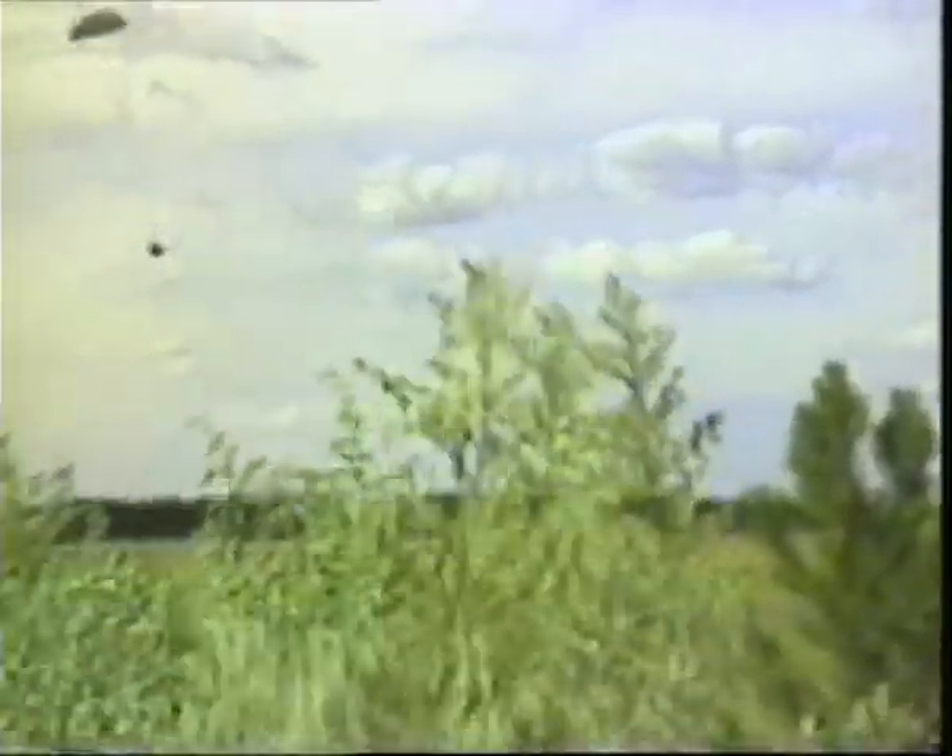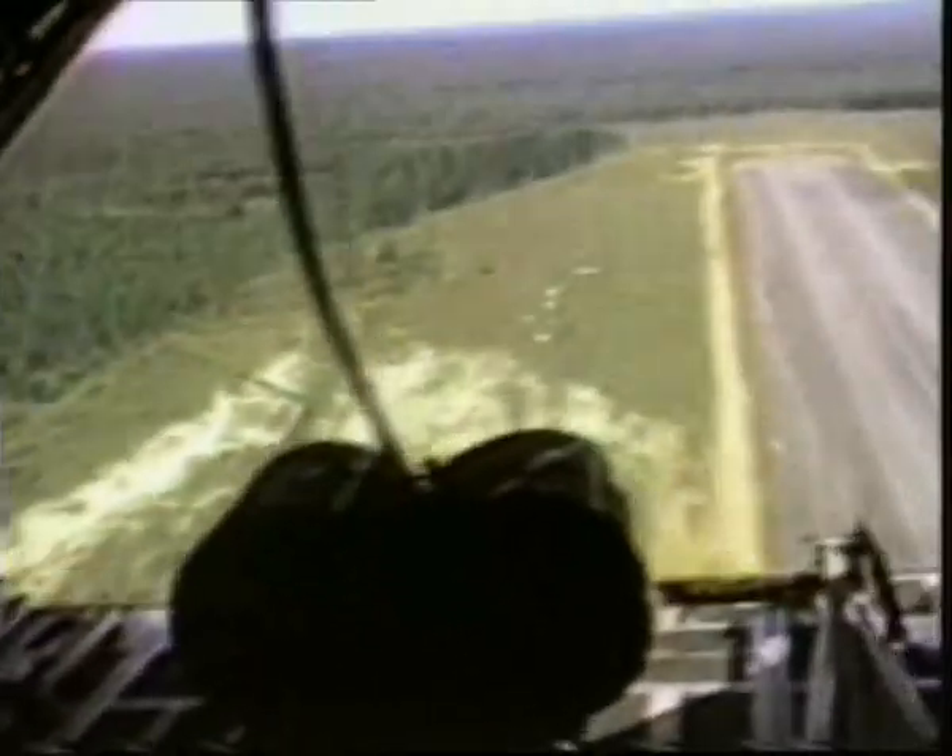Pope has various kinds of C-130, including the HC-130H, equipped for aerial recovery of personnel or equipment without having to land. Another version that can do this is the MC-130H Combat Talon II, with a distinctive Fulton retrieval yoke on the nose.